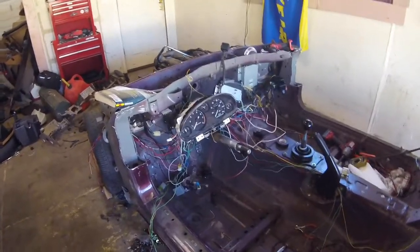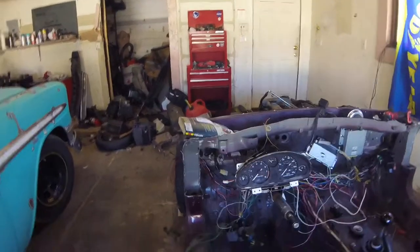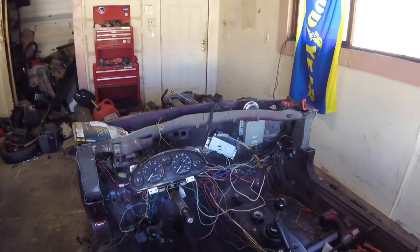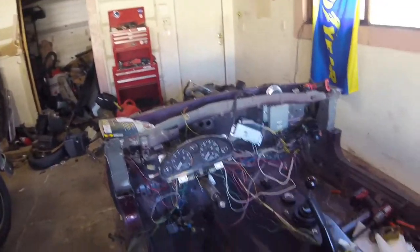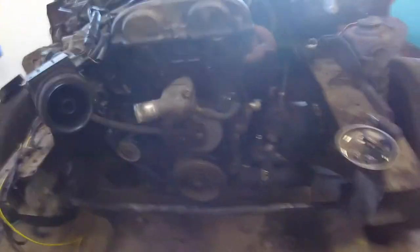I'm going to try and get all that done today. Then the only thing left to do would be to make some sort of dash panel for all the switches. Then I can start caging it out. Also, I have to pull the power steering rack and depower it.